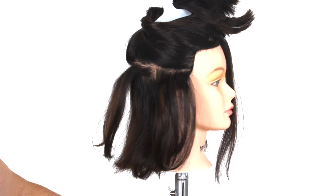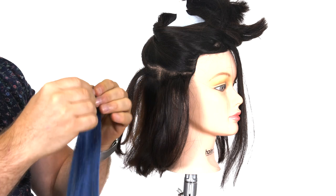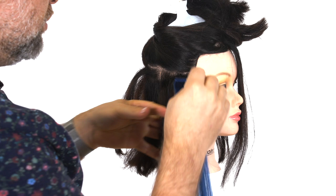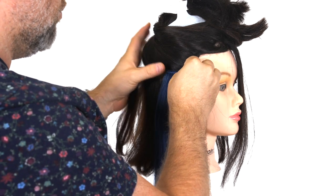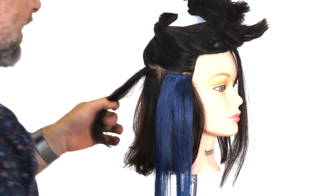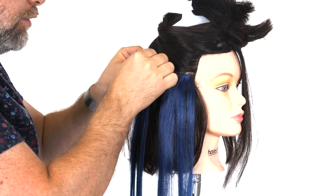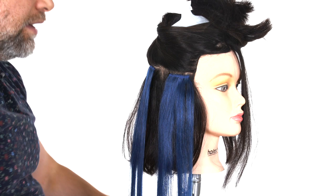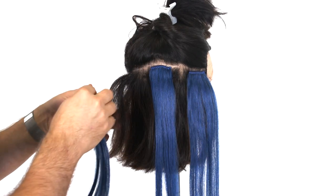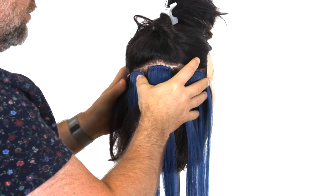Your hair may look a little crazy at first, but trust me, it's going to be worth it. So we're going to take the clip-in extension and simply place it right on top of that area that we just teased, and we're going to do that on every single section. We're going to slide the clip-in right down on that section because that is the base, and that's what's going to give it that kind of security that we're looking for.